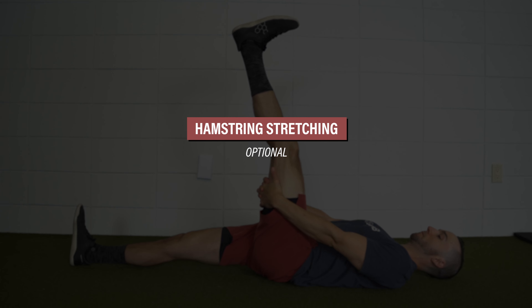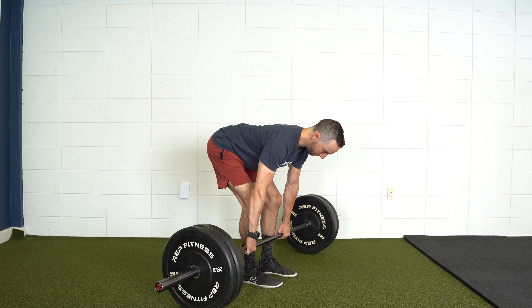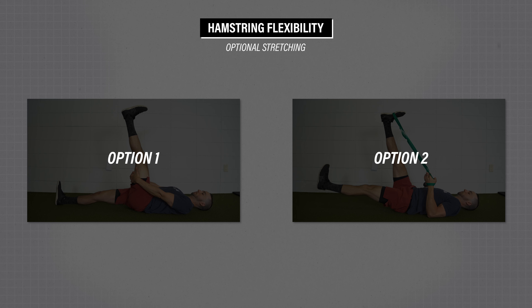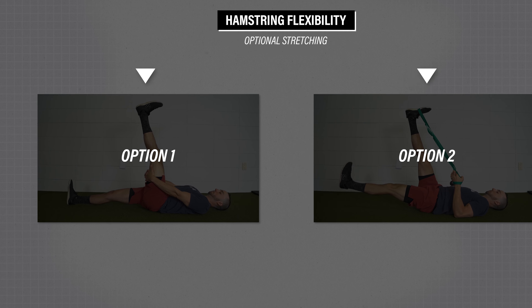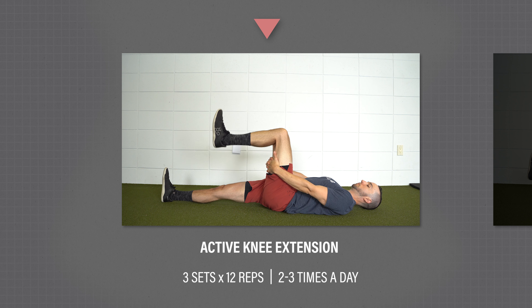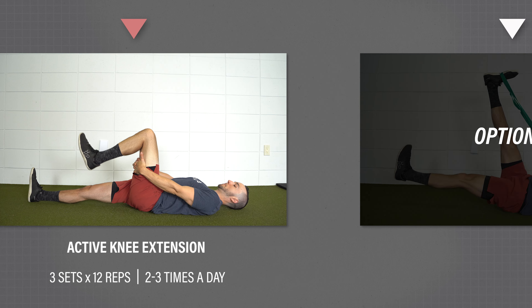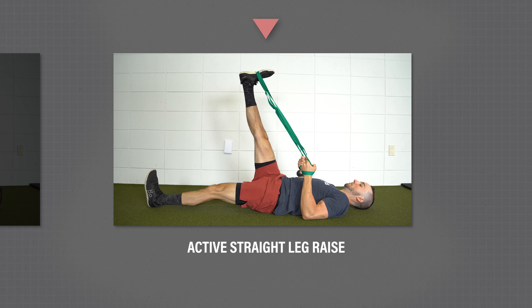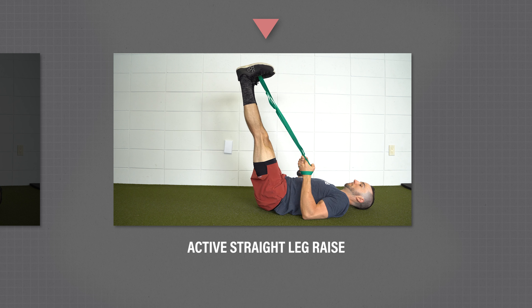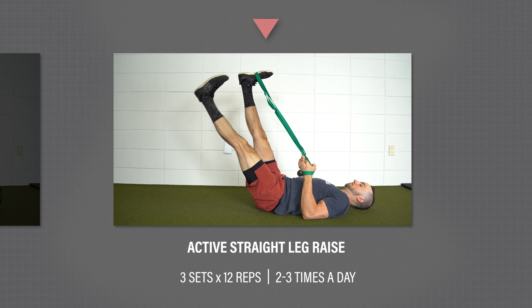Another consideration is hamstring flexibility. This may not require direct intervention as range of motion deficits will likely recover on their own or with the previous exercises. However, if deficits do persist or you simply find that these feel good, here are two options. Option one: active knee extension — hold the back of your thigh with your hip flexed to about 90 degrees and then slowly straighten your knee as far as comfortable, for three sets of 12 repetitions two to three times a day. Option two: active straight leg raise — place a strap or towel around your foot, lift your leg up until you feel a mild to moderate hamstring stretch, and while keeping both knees straight, actively lift and lower your other leg for three sets of 12 repetitions on both legs two to three times a day.